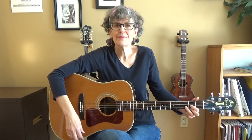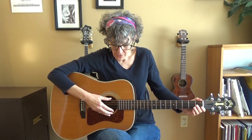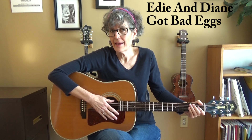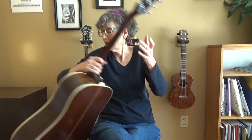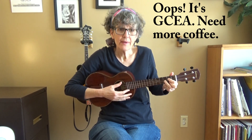For instance, you'll recognize that as a D chord. You can play the same shape on a ukulele, only it's a G chord, and that's because they're tuned differently. A guitar is tuned E A D G B E — a good way to remember that is "Edie and Diane got bad eggs." Not grammatically correct, but it works. On the ukulele the tuning is G C E A, so when you're playing this shape it's now a G chord.